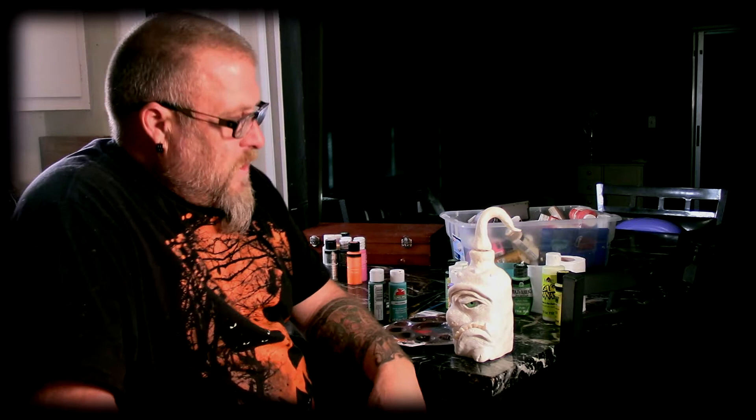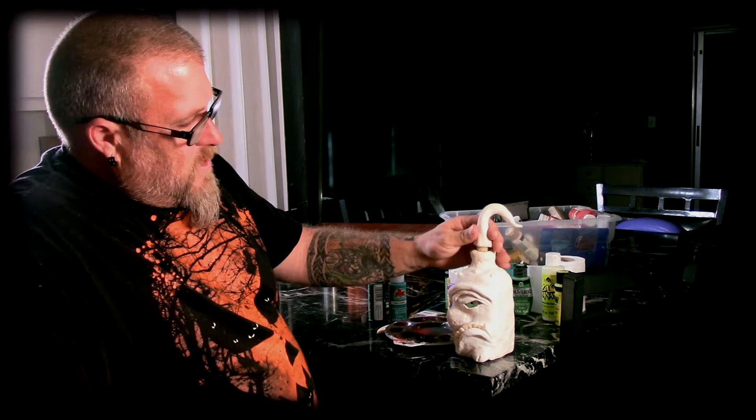The awesome thing about this project is you could do literally probably a thousand bottles and not do one the same — the possibilities are endless. You could get as big, elaborate, or as simplified as you want, and the great news is it's relatively cheap. You can find bottles just about anywhere, and if you find a bottle without a cork they sell bags of corks — I saw them at Hobby Lobby and Michaels.